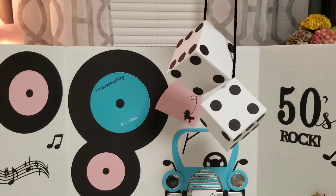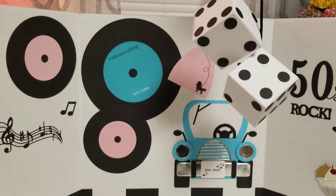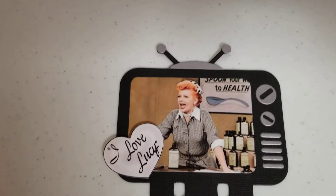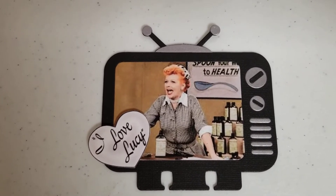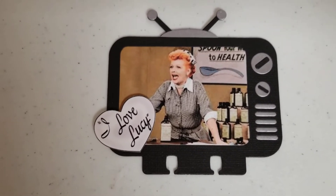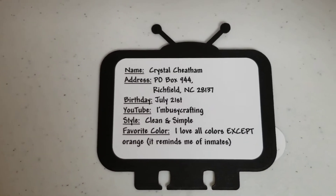My next thing that I made — I don't know if you guys remember, I'm sure most of you do, there are some youngins on here — I made a Memory Dex card. This is my next project. I made an I Love Lucy MemDex. I used my little television Memory Dex die, then I went on the computer and found an image of Lucille that I loved and printed that off. I also took the image of the heart and fussy cut that out and glued it on there, and then on the back it has my information.